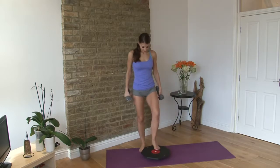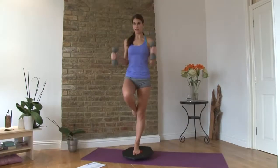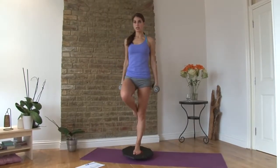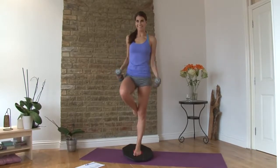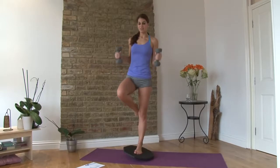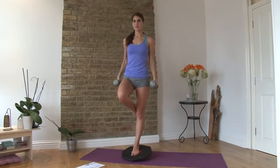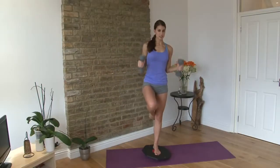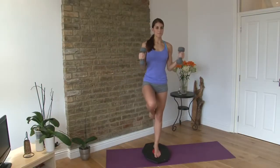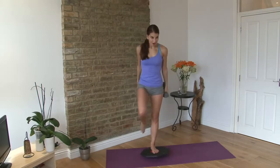Change legs. Find your balance. One, two, three, four, five, six, seven, eight, nine, and ten.